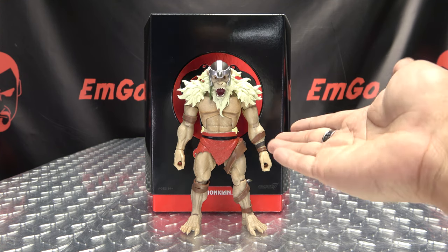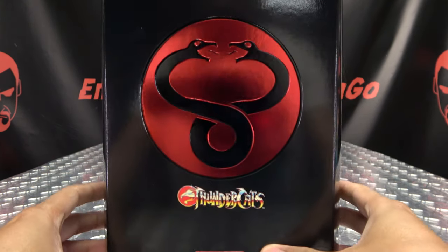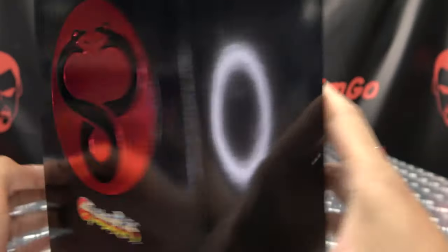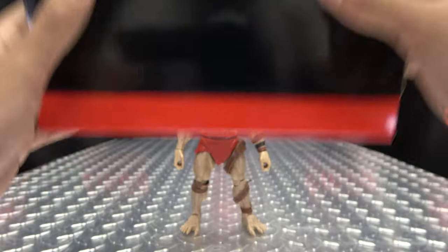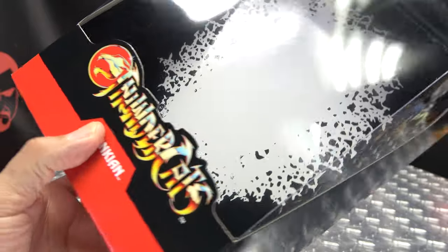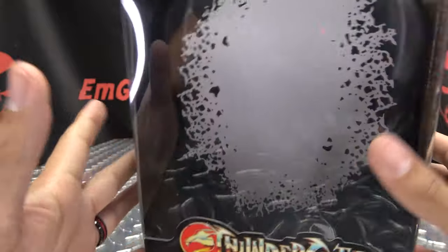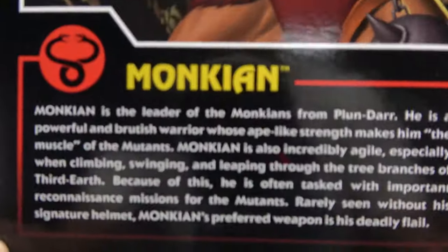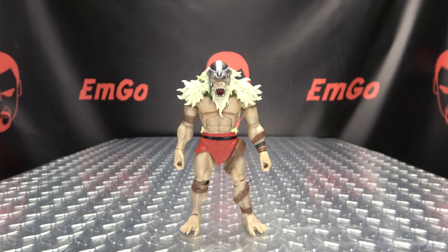So here we are, and there he is. First and foremost, as always, we'll take a quick look at the packaging. Right up front here, we have some evil symbolage going on, the Thundercats logo, his name is Monkian. On the sides, nothing. On top, Ultimates. On the bottom, words, things, barcodes. On the back of the box, the Thundercats logo again. Then we remove the slip cover, and inside is where the figure resides — Thundercats logo again, nothing else on the sides. On the back of the box, you have a nice image of Monkian and a bio if you want to read it. That's basically it for the packaging.